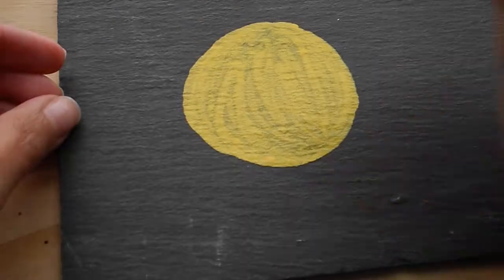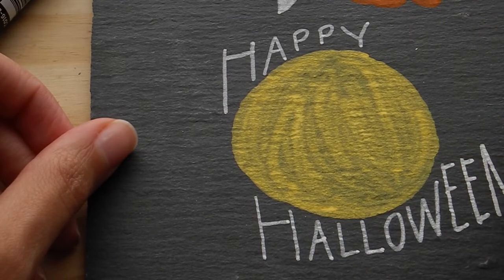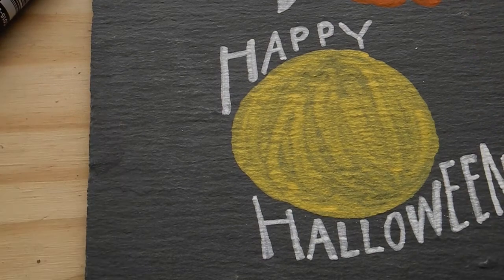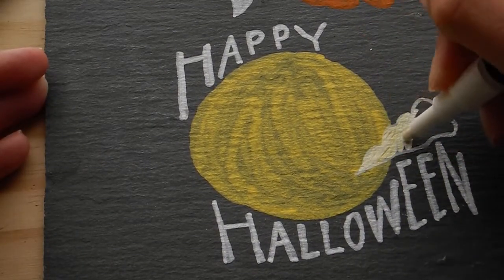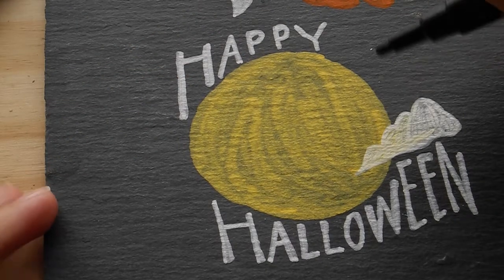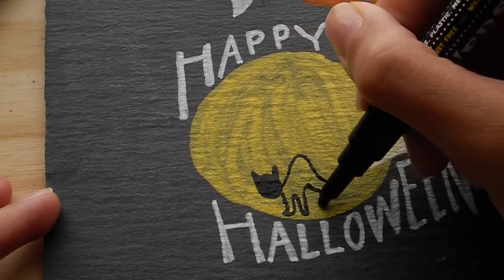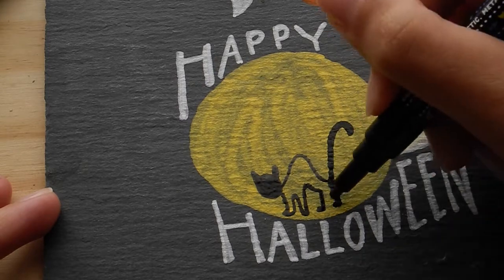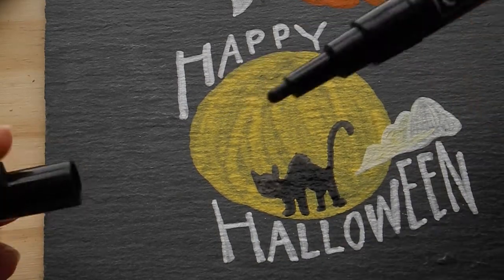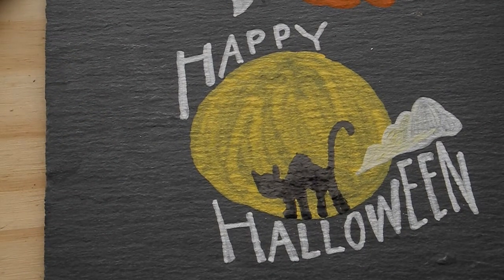The next thing I'm going to draw starts with a big yellow blob — it's a harvest moon. On the outside I'm going to follow the curve of the moon to write 'Happy Halloween' in a bold font. Really simple — use your handwriting, don't make it complicated. Once everything's dried, I'd add a little midnight cloud. Then here comes the magic — I'm drawing a cat. It looks so weird but it was so fun to draw. He's got a parabolic body shape with legs and a tail — just a fun little doodle for Halloween.